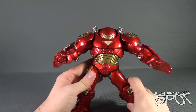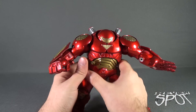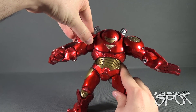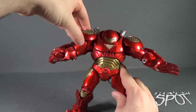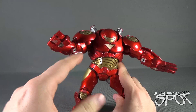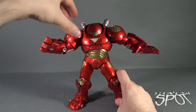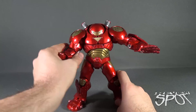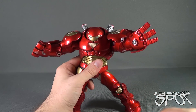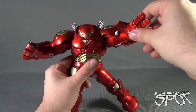As for posability, one problem I have with the figure is that when you move the arms a certain way — if you move them too far up, and I've already had this happen a couple of times — the shoulder pieces, while they are on ball joints, will pop off. I've had this happen about three times while playing around with the figure. The shoulder pads just pop off. They do snap into place easy enough, but there is really no way to fix that problem. You move the arm too far up, you can see where this shoulder piece will pop itself right off.